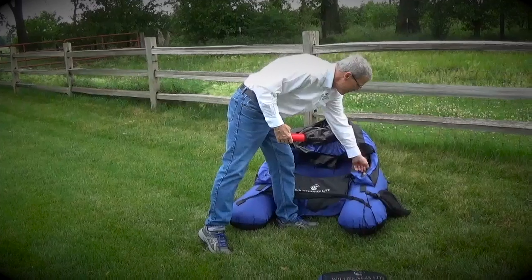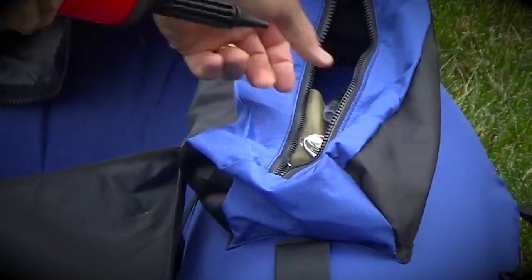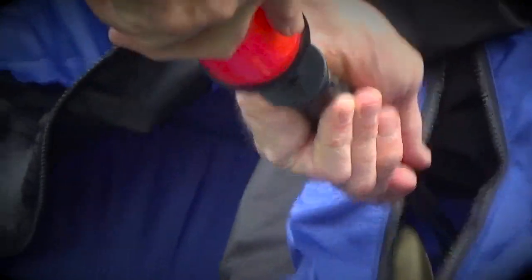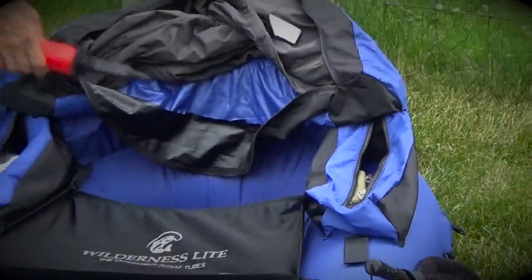In this left pocket is the access to inflation of your main bladder, and this double action inflation pump simply attaches and you pump to top off your Backpacker Pro. Works great.